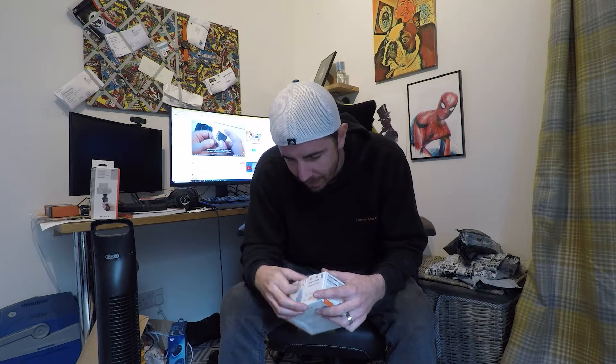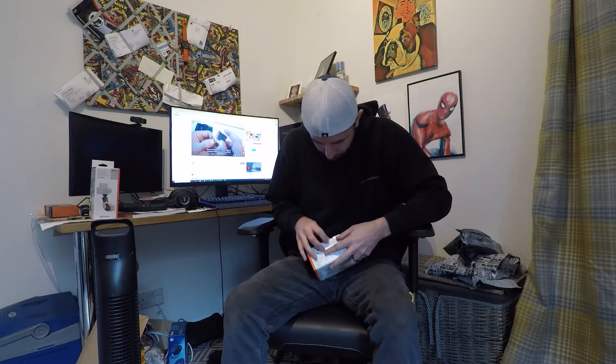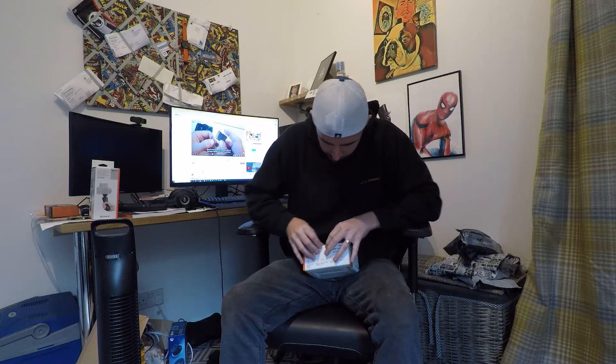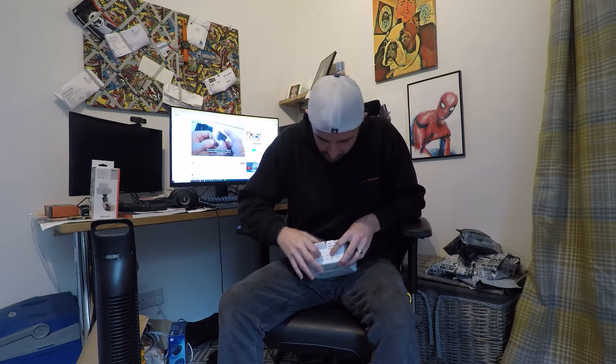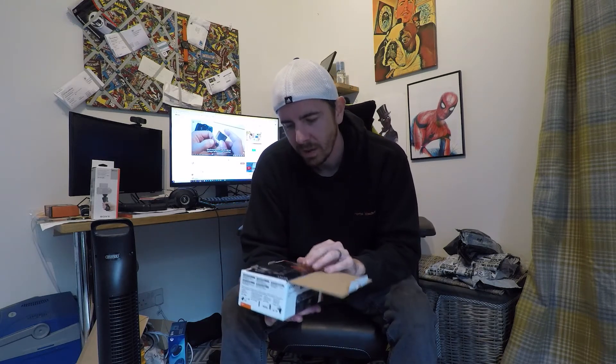So let's have a look at this beauty — we can have some better sound and we don't have to use the GoPro anymore. Taking off the label... here we go. Oh, what's this? One year extended warranty — yes, we'll be doing that.